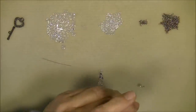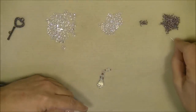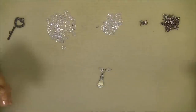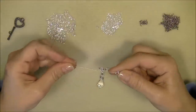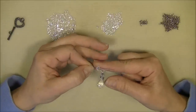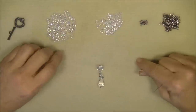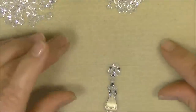With your right needle, pick up one 11-0 seed bead, one 6mm bicone crystal, and one 11-0 seed bead and drop them down. Park the right needle, then with your left needle pick up one 11-0, one 6mm bicone, and one 11-0. Drop those down. Now pick up both needles — on your right needle pick up a 6mm bicone, then take your left needle and go through that crystal, crisscrossing your threads. Pull to form a triangular shape.